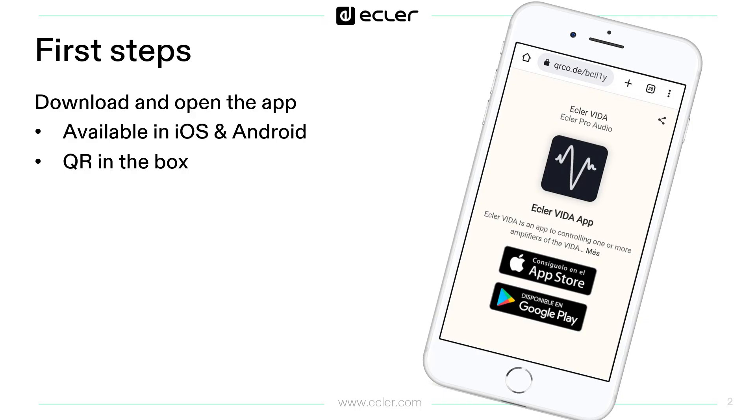In this chapter you can follow the first steps to connect to your device once you receive it. The first thing you have to do is download the app in your smartphone. Search for Eclair Vida in App Store or Google Play, or simply scan the printed QR in the Vida carton box.